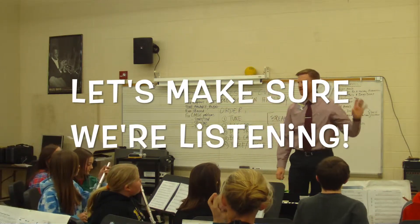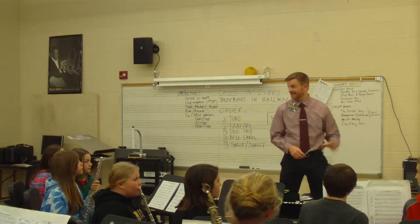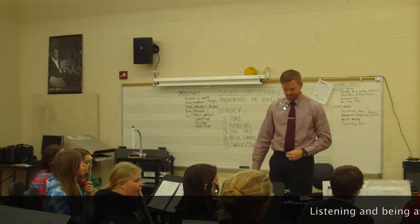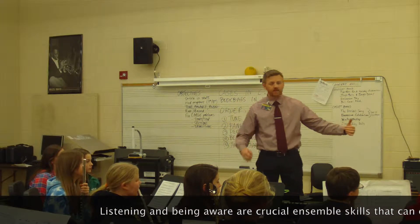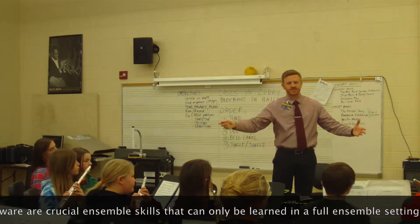And you can hear our clarinet section. Okay, let's listen to the clarinet section. You guys, let's hear your G's. Keep playing. Keep that in your ears. And play your instrument. Sing it.